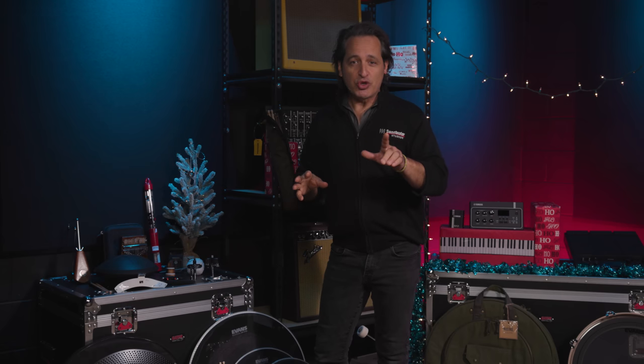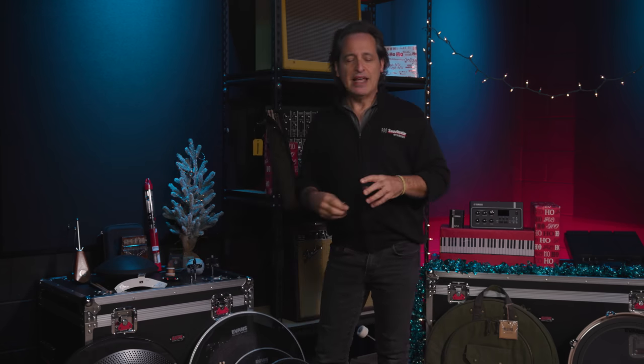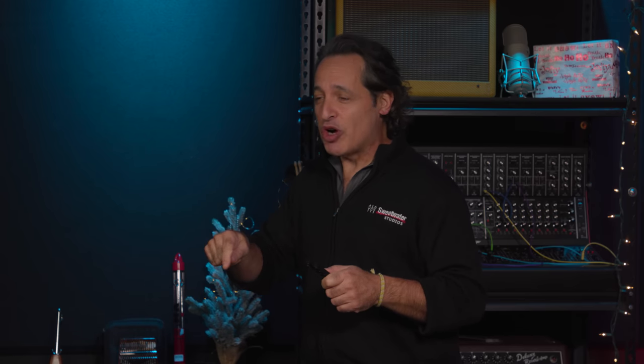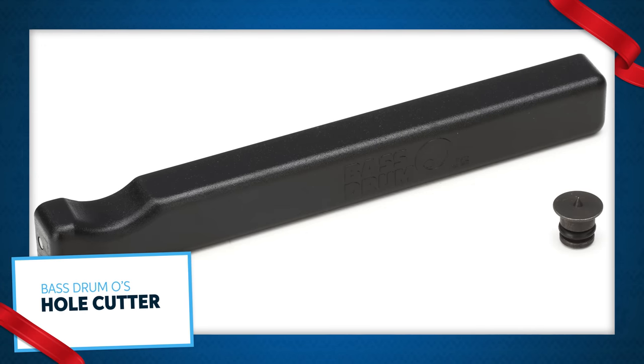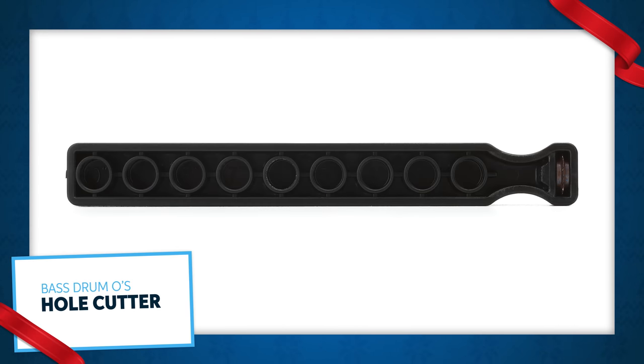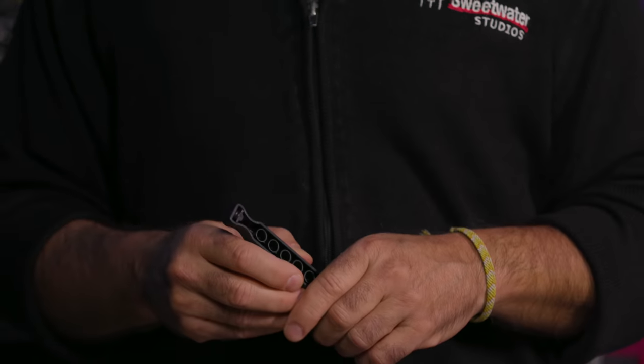The last little accessory I want to show you is a great piece for cutting holes in your bass drum head. We used to have to take a big coffee can, outline the hole with a sharpie, take a razor blade and cut it — it'd be kind of jagged and not very neat. Well, the Bass Drum Oles hole cutter is perfect. You pick the size of the hole you want, cut it out, and you have a perfectly round hole with no jagged edges.